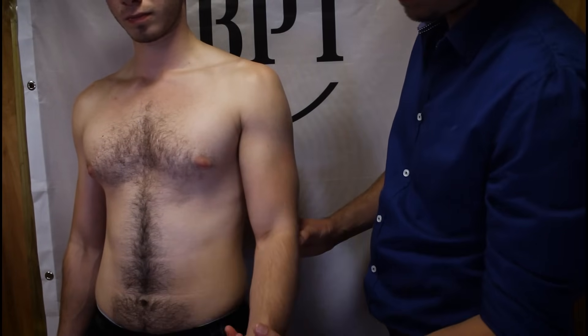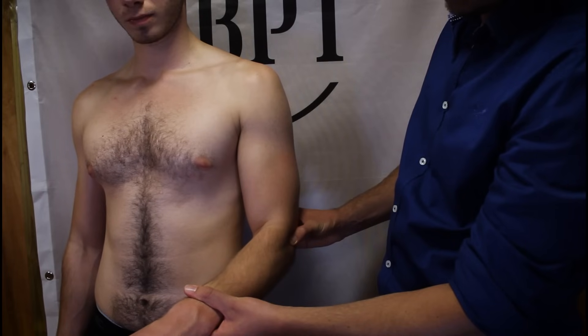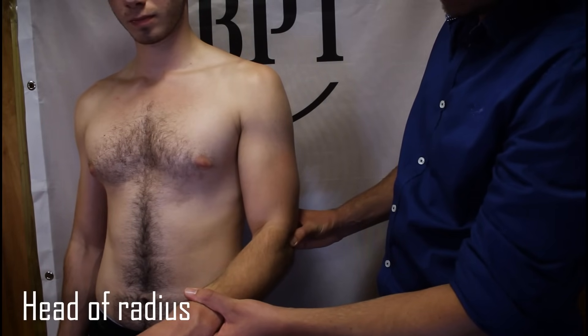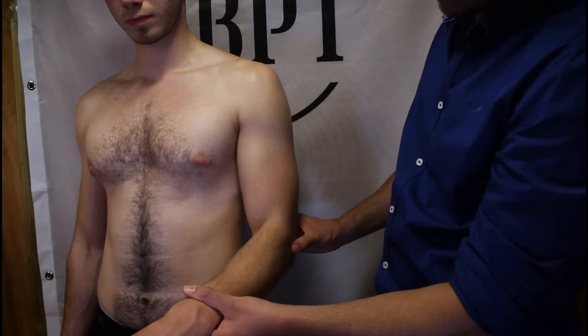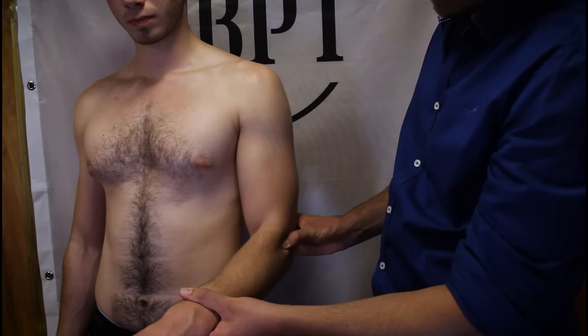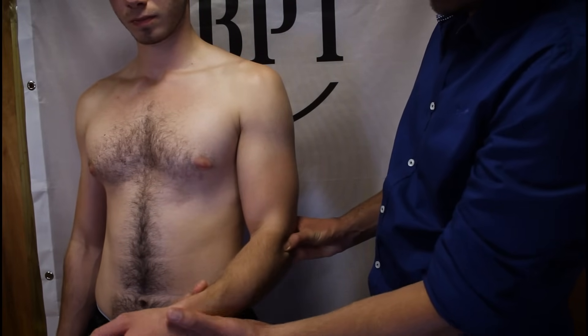We can drop off the lateral epicondyle into the radiohumeral joint, a small gap between the lateral humeral condyle and the head of the radius. Just distal to this joint is the rounded head of radius, which you can feel rotate with pronation and supination.